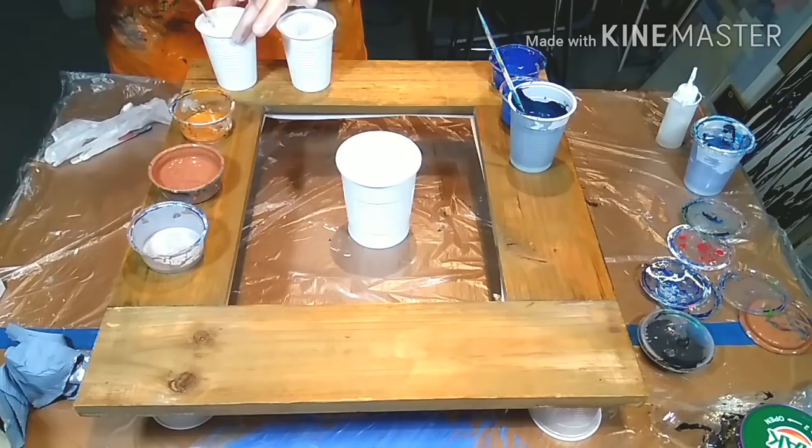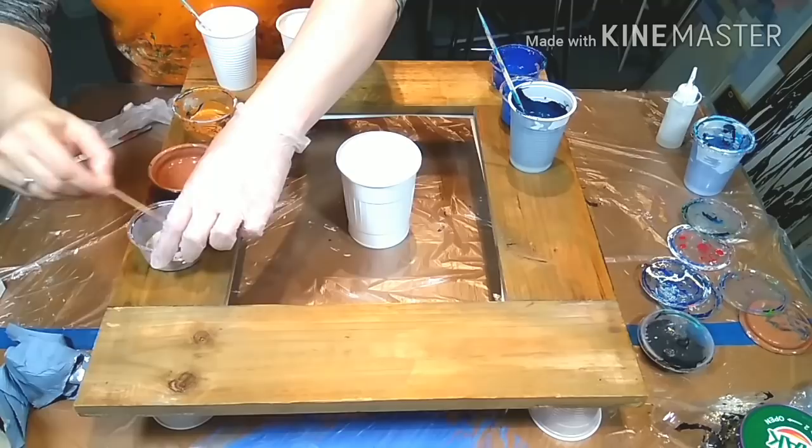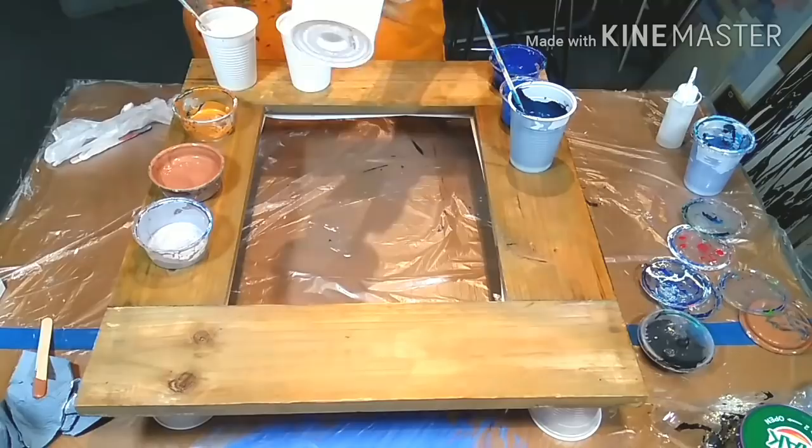I'm mainly going to use white and blue with a bit of gold and bronze, because I made a nightstand and the customer wanted it to look similar — so have a look at that video. I think it turned out pretty nice.